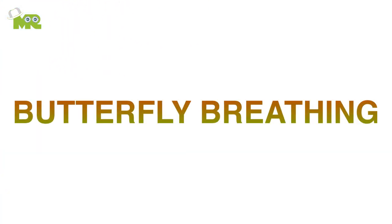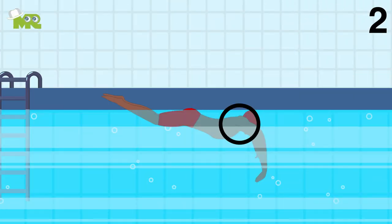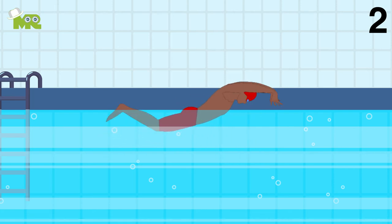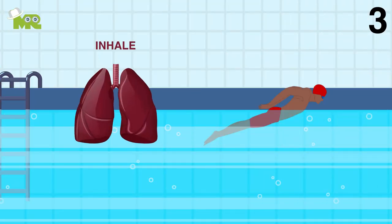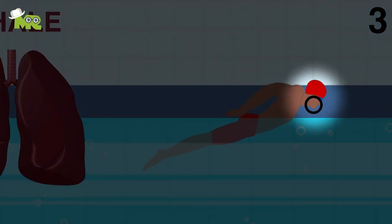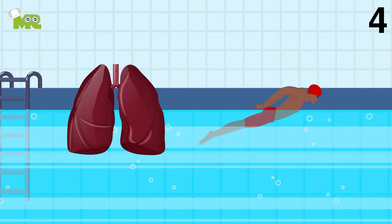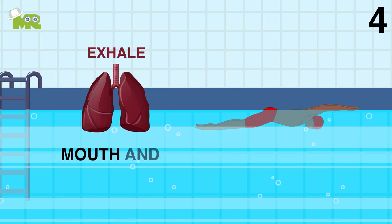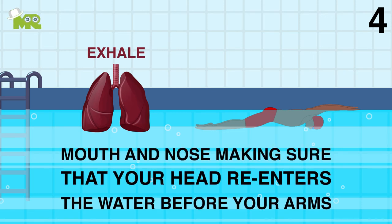Butterfly breathing. One, you should always do front breathing. Two, make sure that your shoulders lead your head out of the water raising your front naturally. Three, always inhale quickly through your mouth as you keep your chin in front of your forehead. Four, after inhalation quickly lower your head before exhaling quickly under the water through your mouth and nose, making sure that your head re-enters the water before your arms.